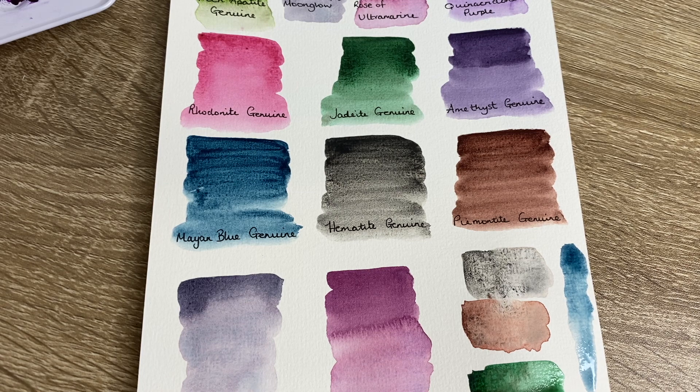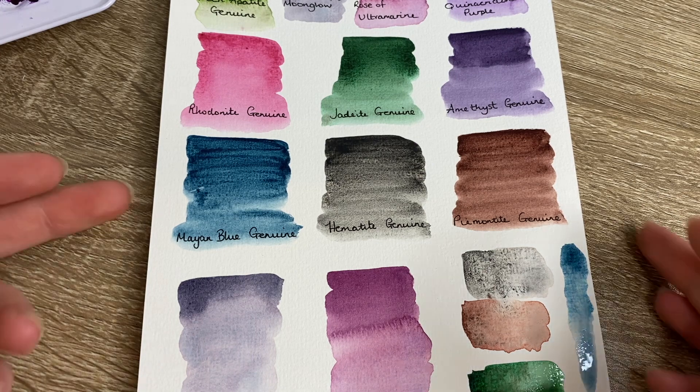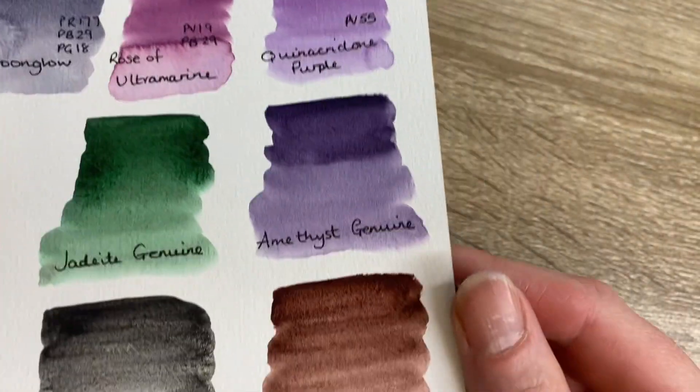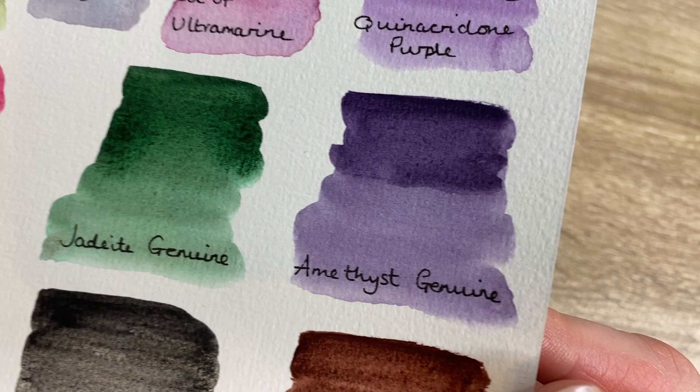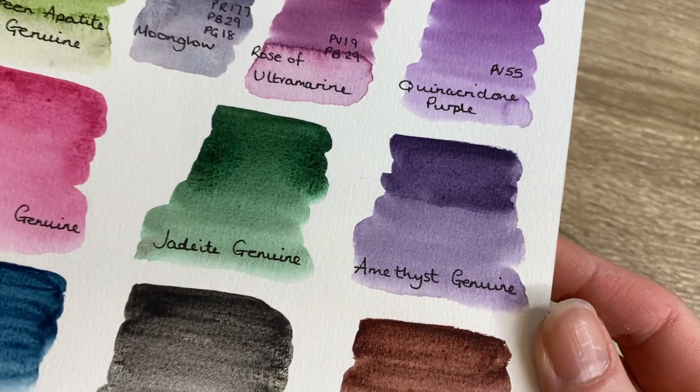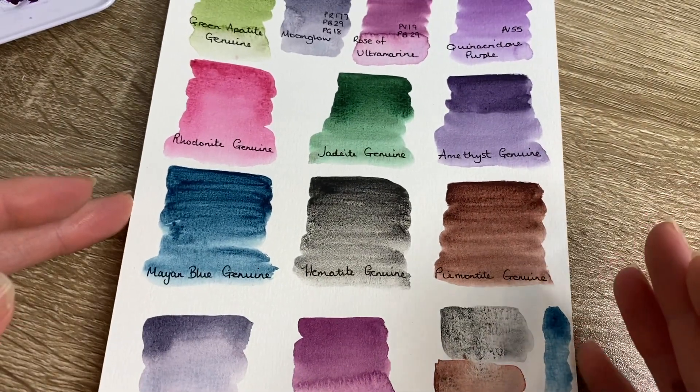It's on the Jackson's website and they have asked Daniel Smith if they would consider clarifying some of the pigments in the PrimaTek paints. Daniel Smith's response was that the paints do contain genuine minerals, however it doesn't state anywhere that it is 100% amethyst as an example. So that's where the issue has come from - it's not 100% minerals. But honestly, that doesn't bother me that much. I just think they're really lovely and I love the fact that Amethyst Genuine has that sparkle to it. For the price, I don't think you can go wrong.